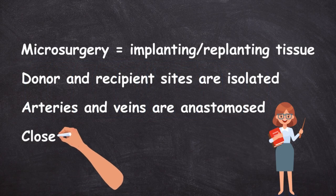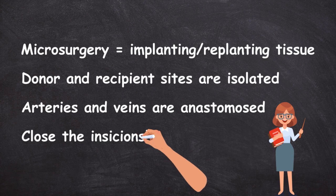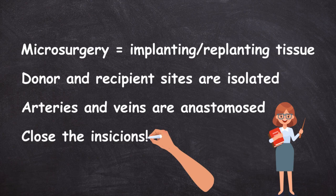Someone comes and pours concrete around the slit, sealing the two tunnel ends together and forming one big tunnel — except the tunnels are blood vessels and the concrete is sutures. After the anastomosis, the surgeons close up the incision sites, setting the implanted tissue into its new home, and send the patient off to recovery.